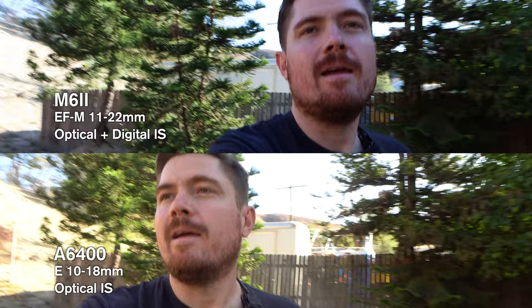Now let's go ahead and turn on the digital image stabilization in the Canon M6 Mark II. Now we have the regular image stabilization on the M6 Mark II. There is an enhanced level which we'll look at in a second, but this is what it looks like with just the regular digital image stabilization.